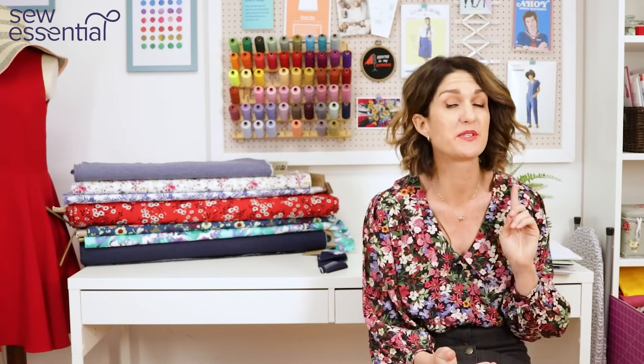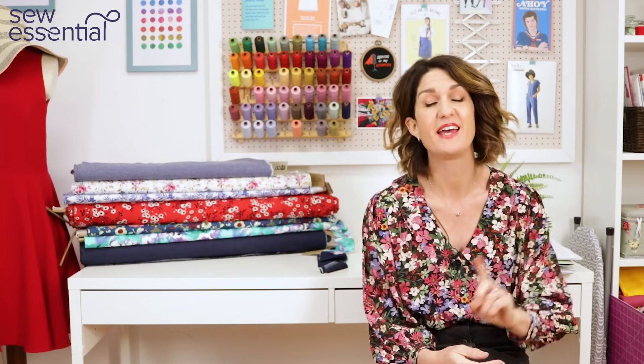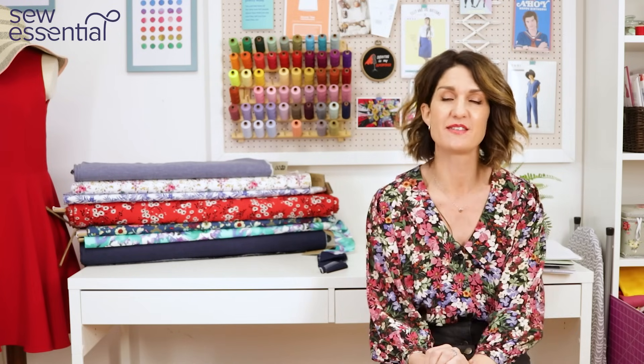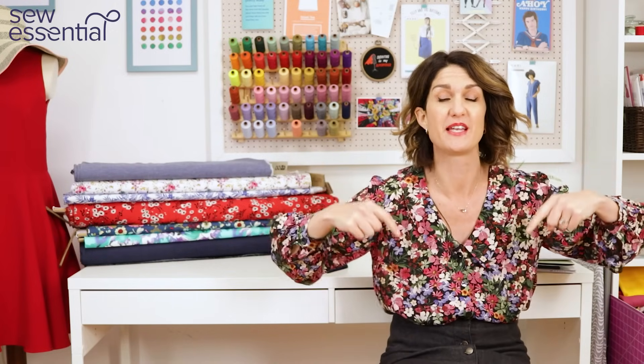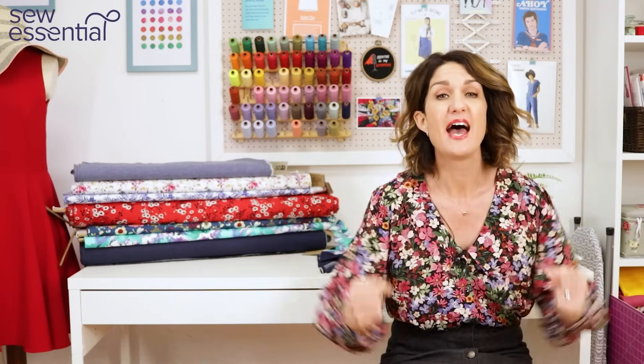Hi, I'm Lucy from Sew Essential and I'm here today to share eight sewing patterns you can make with up to one meter of fabric. Everything I talk about today is available on our website and you'll find links to our website and all the products I mention in the description below. If you like what you see today, please like and subscribe because every Friday I bring you a video packed full of sewing goodness.